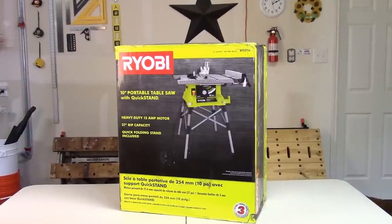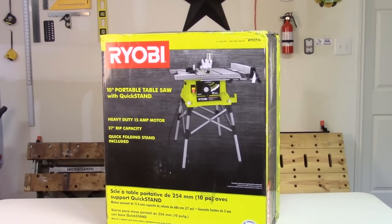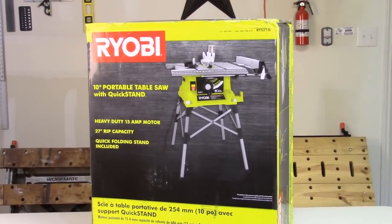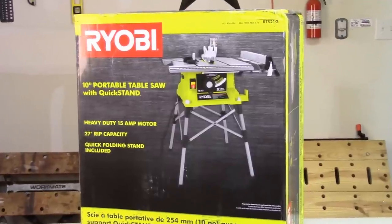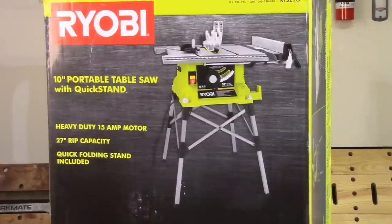Congratulations on the purchase of your new Ryobi 10-inch portable table saw with quick stand. In this video I'll walk you through the process of inspecting your new Ryobi RTS 21G portable table saw, as well as setting it up correctly so you're ready to start working safely and effectively on your projects.